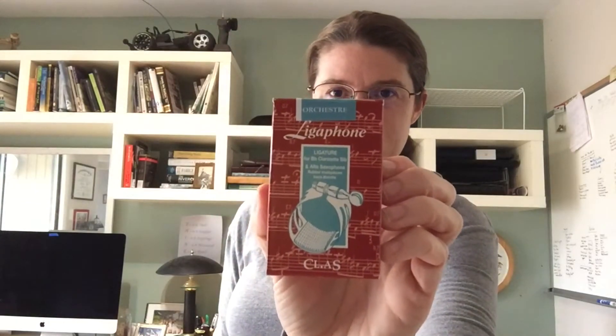It was really an excellent, excellent masterclass. So thank you, Ligaphone, and please enjoy my unboxing video. I won a Ligaphone ligature, so I'm going to take it out of the box and try it.